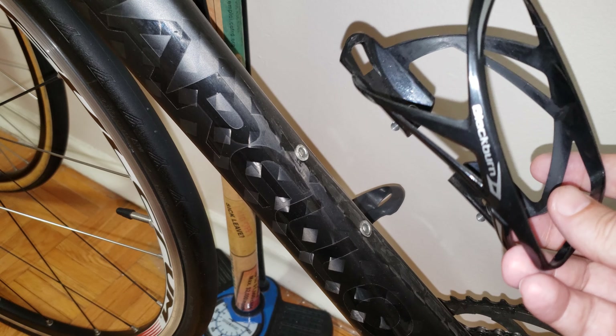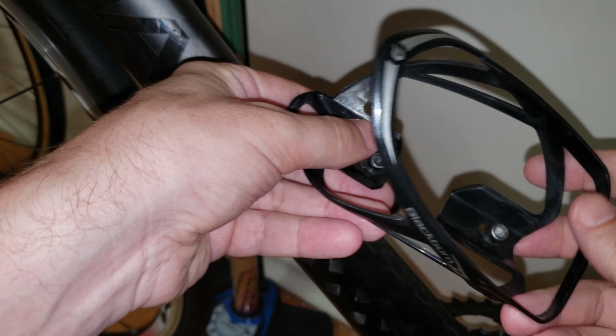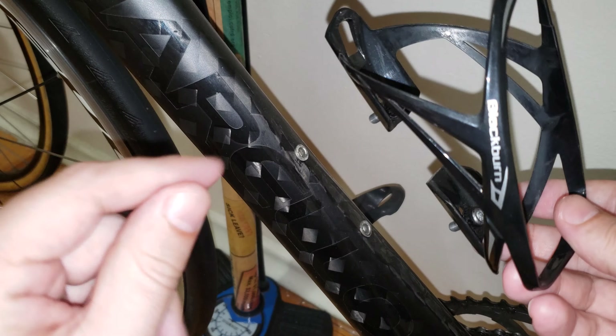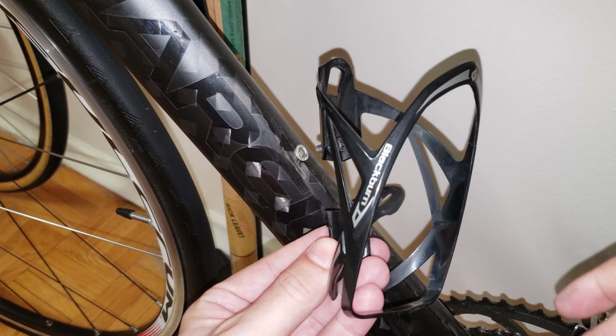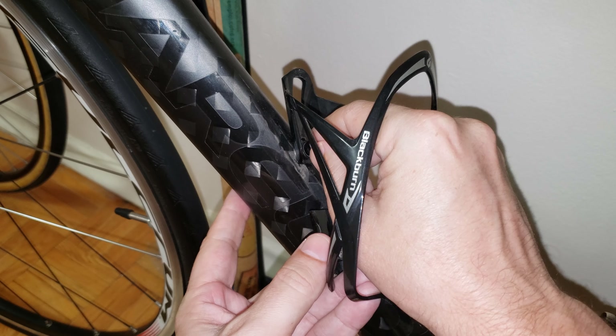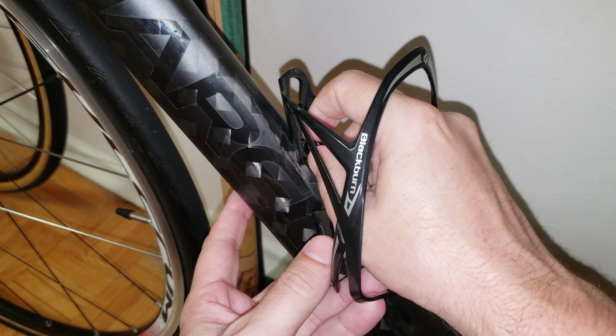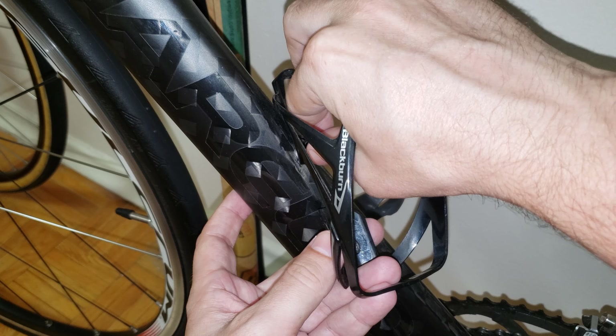Over here I have space for the two screws which are right here. What I would recommend is that you position it in this way and start threading in the first one. We are going to start threading in the very first screw which will hold the cage into place.